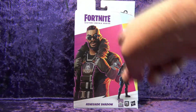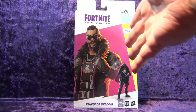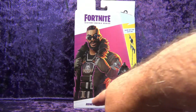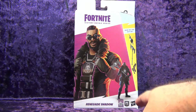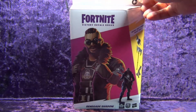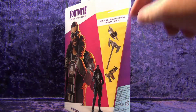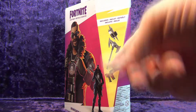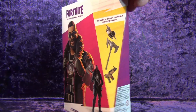You've got the Fortnite logo up at the top, the artwork of the Renegade Shadow — I know nothing about him other than he looks really cool. There's the actual picture of the figure, a QR code to scan for something, maybe for the game, the Epic Games logo, and the Hasbro logo. It's rated 8+, Fortnite Victory Royale Series. On the side we've got a picture of the accessories: his back bling, which looks like a couple of rockets because his gun is like a rocket gun, and his harvesting tool which is an axe.